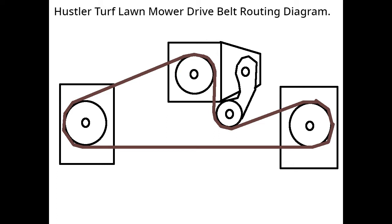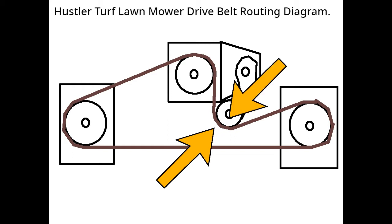Other mowers might have a slightly different routing but it's going to be pretty much the same thing. One thing you want to make sure of is that the inside of the belt has to be the angled V-shaped part, and the outside has to be the flat side. The outside goes running against the idler tensioner pulley, so make sure you get that on the outside of the belt.